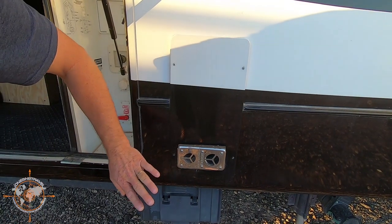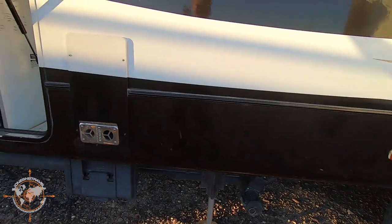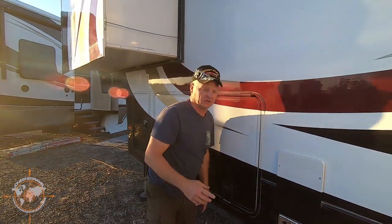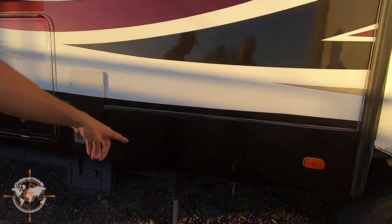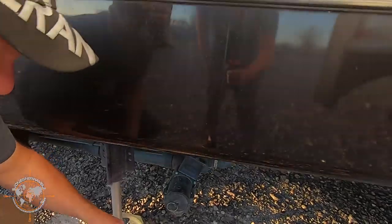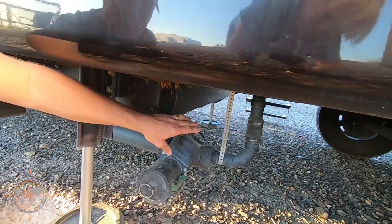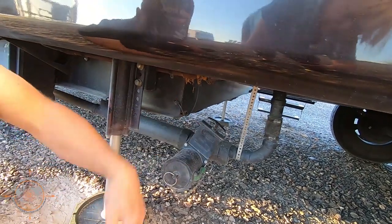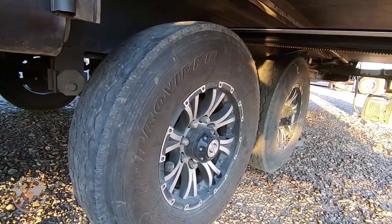This is that 35,000 BTU Suburban propane furnace — all in good working order. I did put a new control board in this about a little over a year ago, so that's all good to go. This is our main sewer drain. I did put an extra valve here on the outside so that if any of the internal valves begin to leak, you've got a fail-safe valve here so that when you pull the cap, it doesn't come all over you.